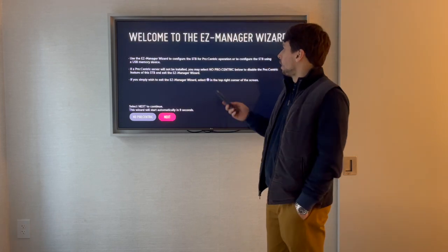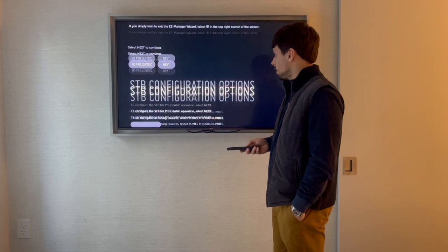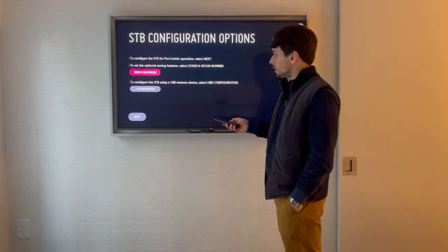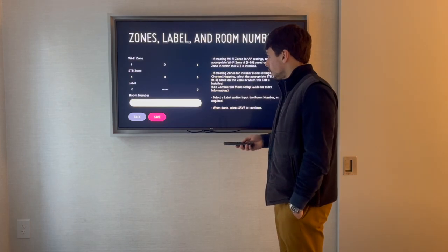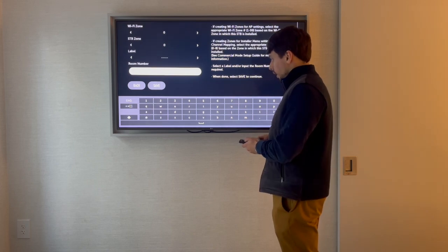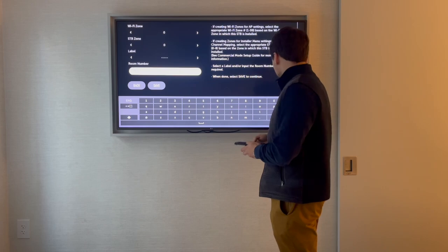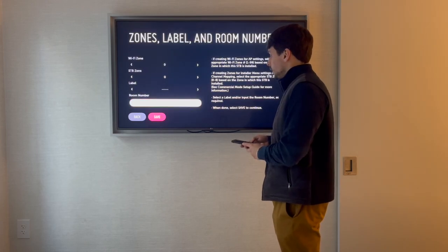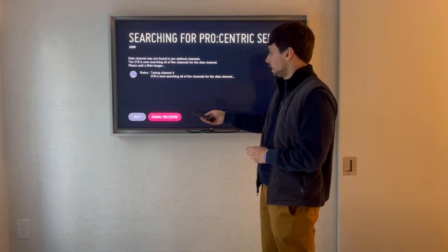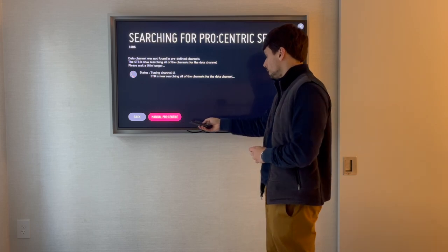You click Yes, then Next. Here you select zones and room number. I am currently in room 11.06. I select this room, click Enter, then Save. Next, it starts searching automatically for channels. But what you want to do is go to Manual Pro Centric and click OK.